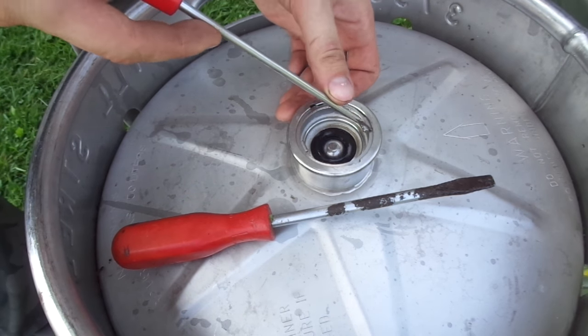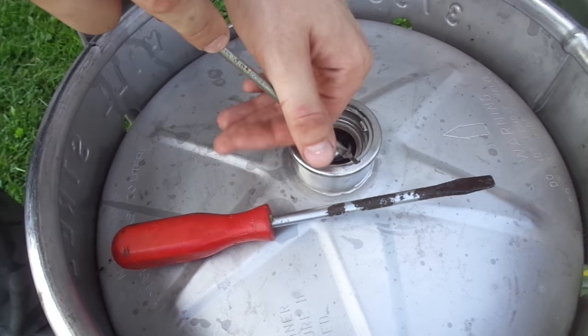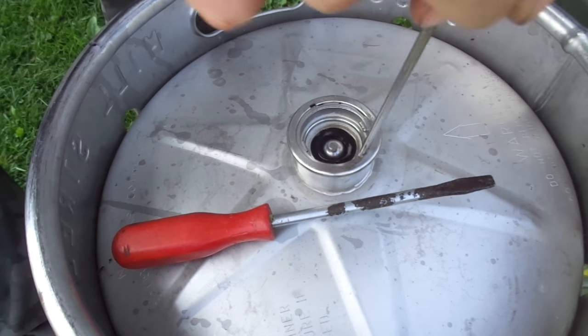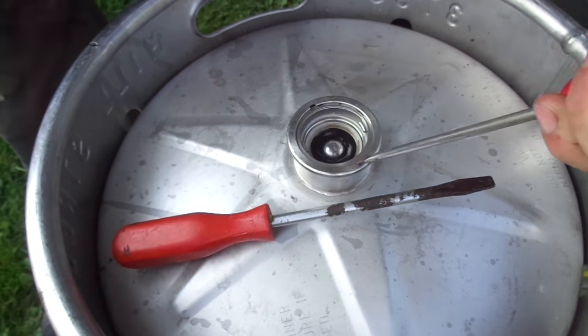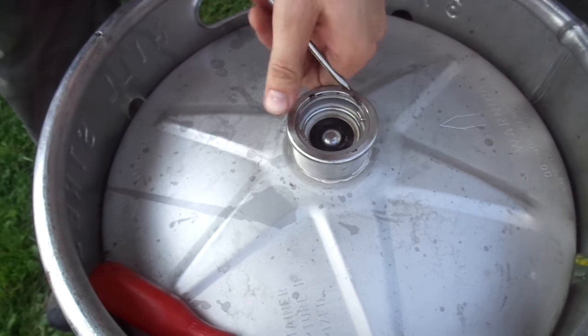You want to find the part of that ring that is closest to the top. Go to one of the access points, wedge your small screwdriver in, and just kind of work your way — work that retaining ring out. It could get difficult.